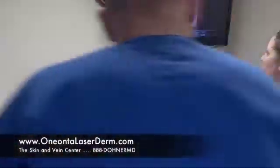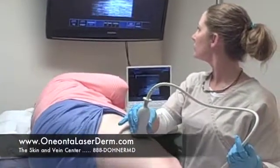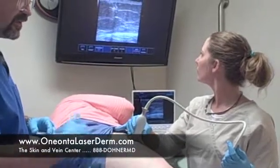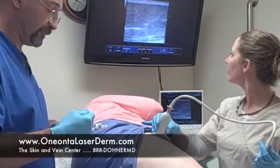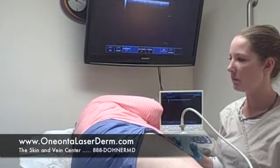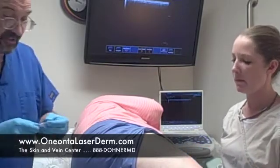Now we'll do some surface sclerotherapy. We'll be using the same medication and injecting it on this vein that goes down the thigh. How are you doing there, willing victim? I'm fine. How much did that burn or hurt or ache? Actually, it didn't hurt at all. She barely felt anything except the little poke of the needle.